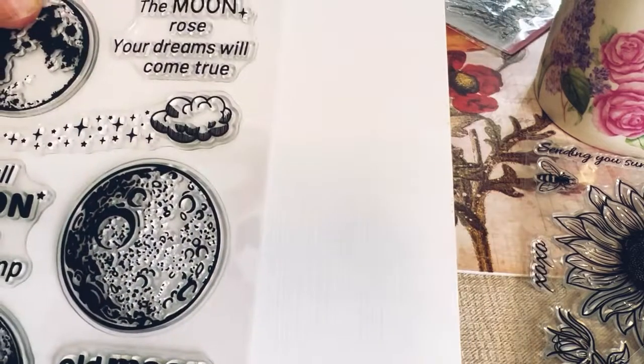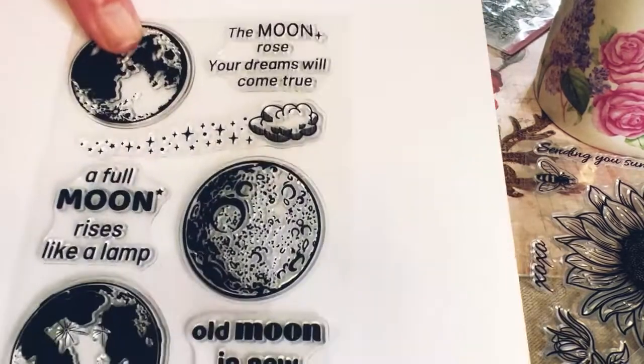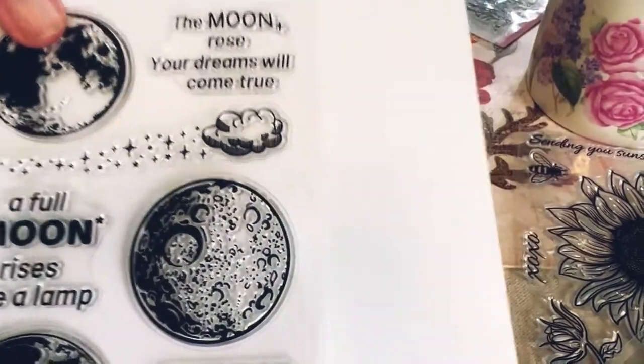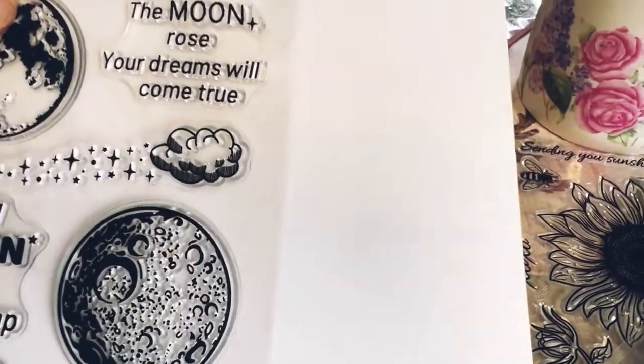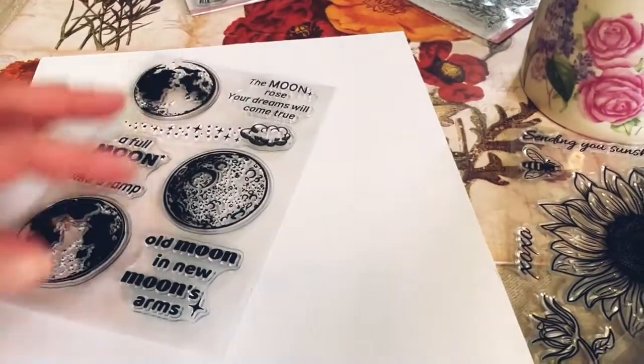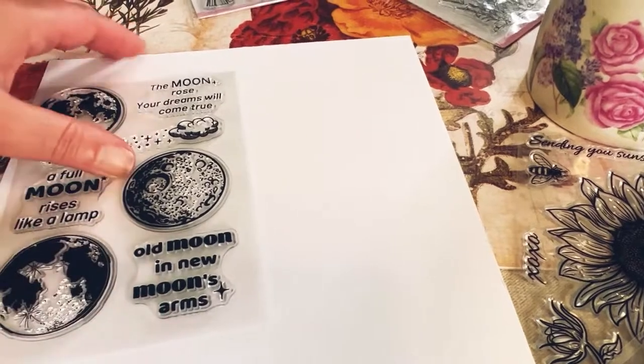Here is a really gorgeous one — this is one of my favorites. Moon stamps — all these different full moon ones. I love the sayings on top. Really really cute, the little starry clouds — very very nice. I got five all together.